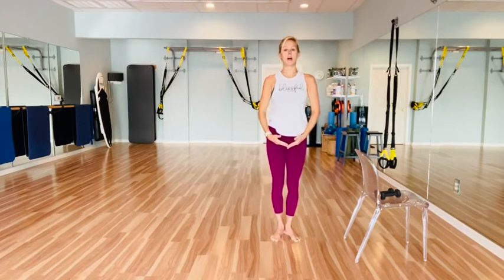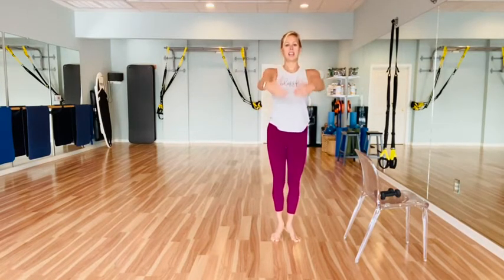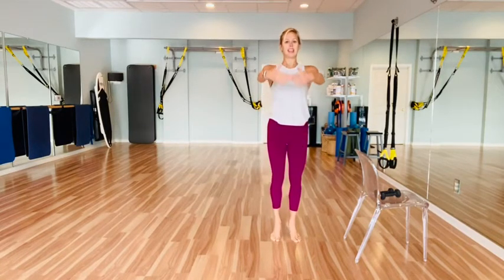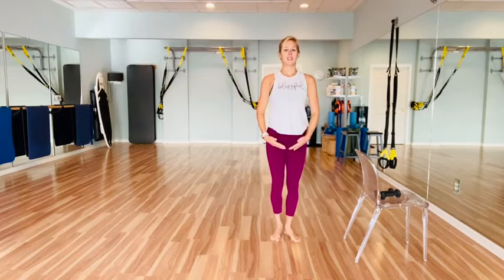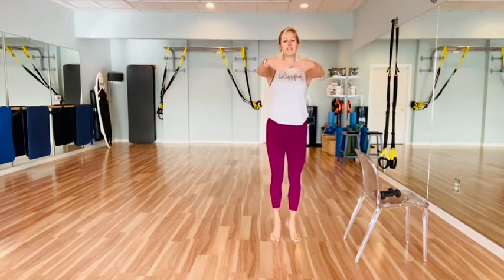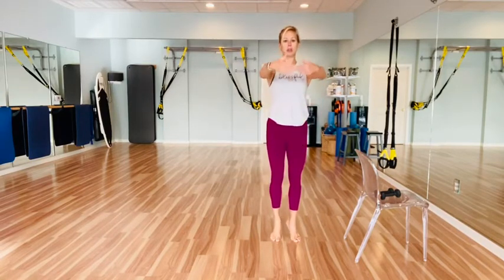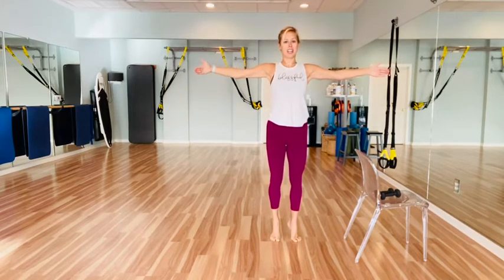Coming back to a nice tall posture, nice soft elbows. We're going to come into a relevé and lower. Feet still externally rotated here. Shoulders sliding down that back. And lift, and lower — roll through those feet. Nice soft arms. Counting down from eight. On one, hold your relevé, open the arms, and close. And open, and close. We're still on a relevé here, turning on that core to hold you up.